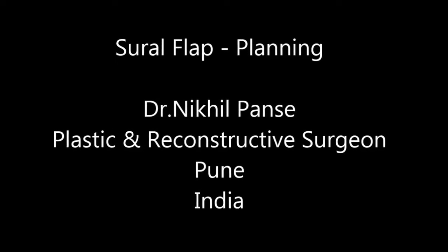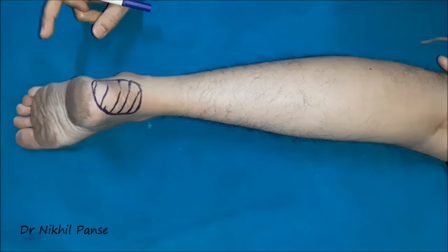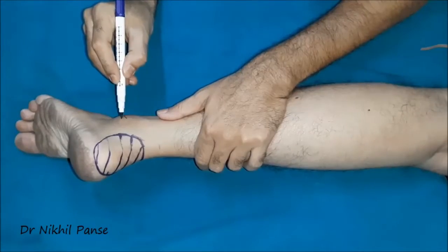In this video we will discuss planning of the distally based sural flaps in two ways: the single-stage one and the conventional two-stage manner. First we will discuss the single-stage manner for this defect over the tendoachilles.